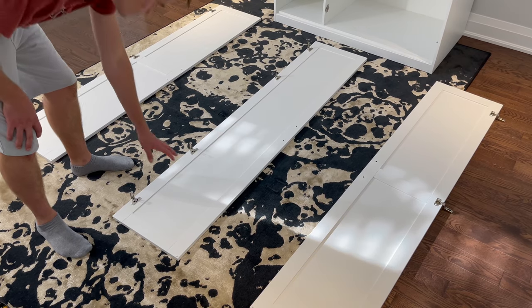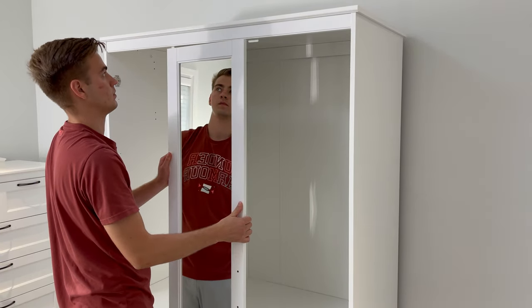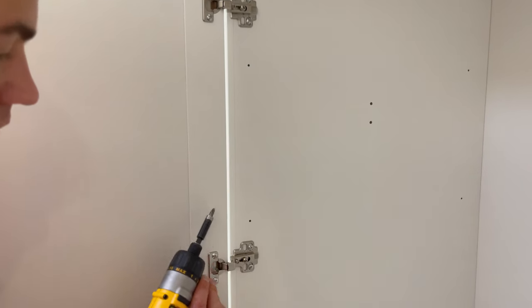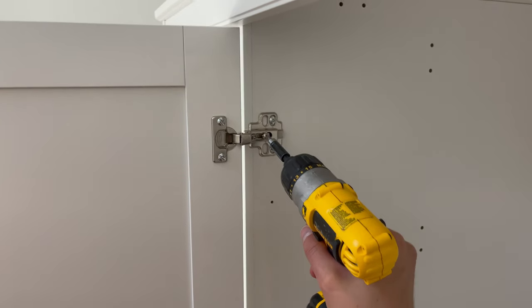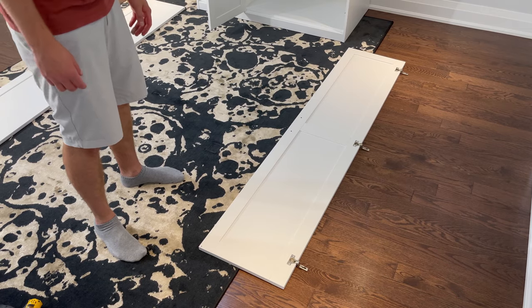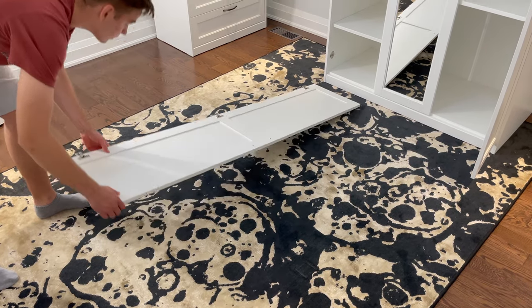Then grab the door with the mirror and place the hinges onto the screws of the corresponding hinge system. Then screw in all four of the screws to secure the hinges to the wardrobe. Then grab the right door and do the same. You'll only need to secure three hinges this time. Do the same with the left door. You'll need to secure three hinges as well.